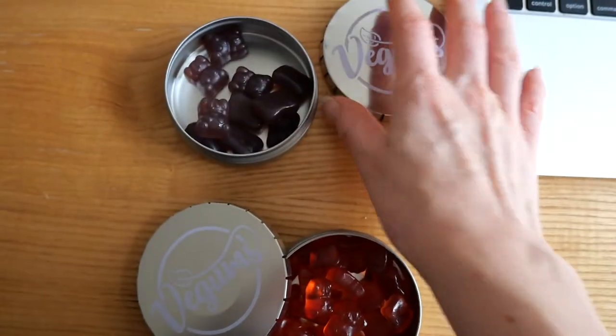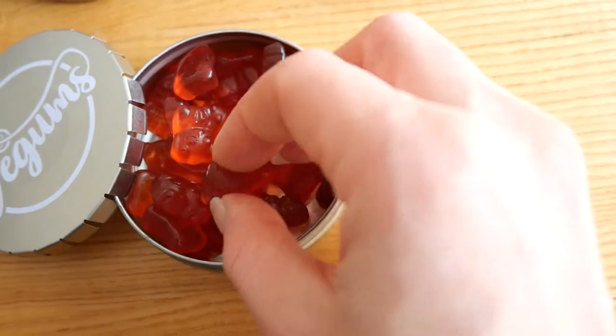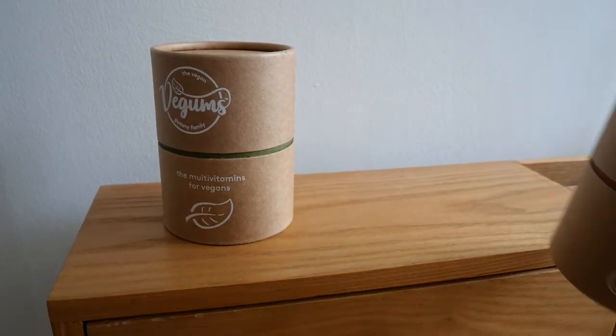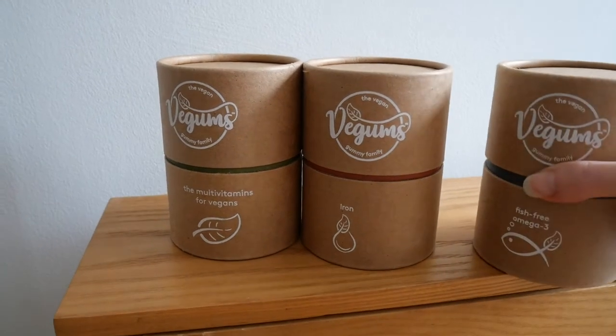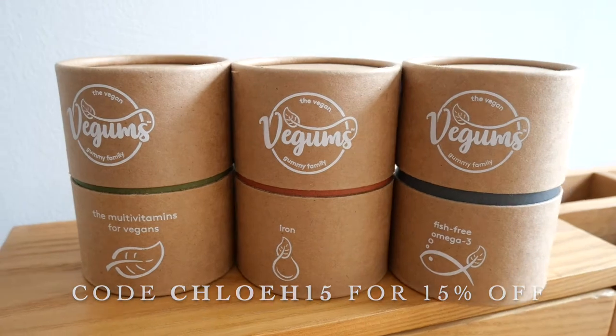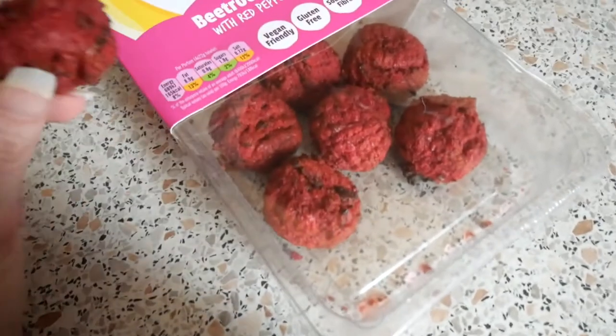As you guys know, I take my VGums gummies every morning without fail, just to ensure I get enough of all the essential micronutrients. I take the multivitamin, the iron gummies, and I've also just started taking the fish-free omega-3 gummies. I do have a discount code for 15% off.